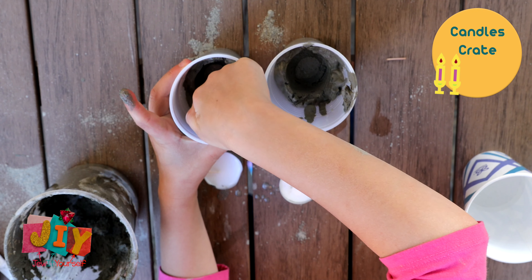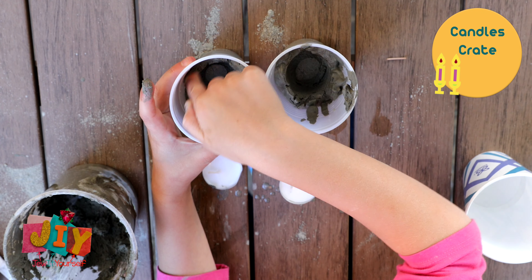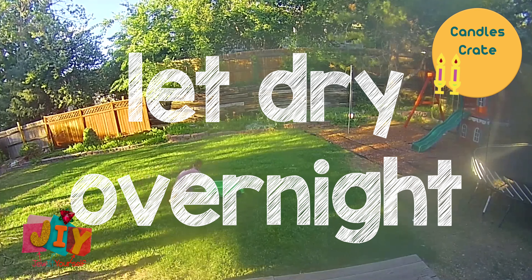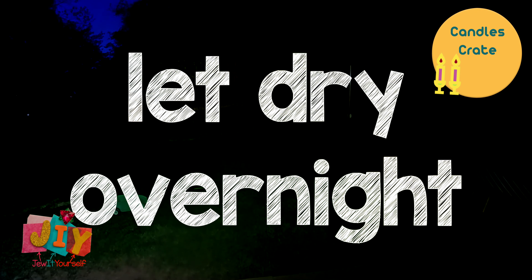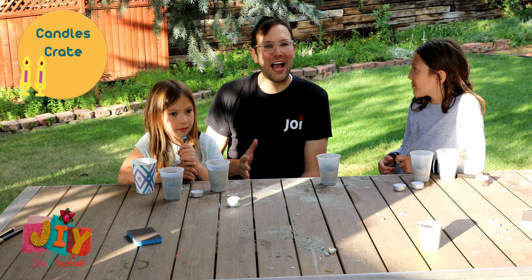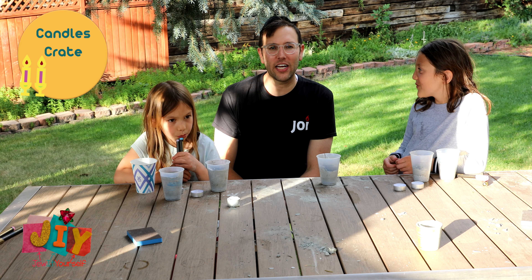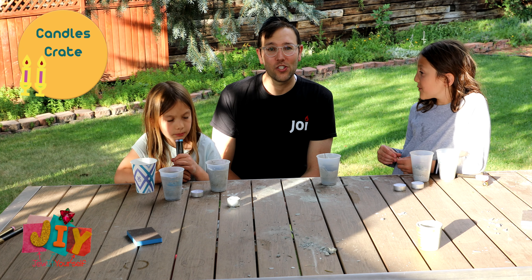Don't throw the candles away because we're gonna use those candles again to light for Shabbat. At this point your candles should be dry — hopefully you waited at least overnight — and now comes the fun part.